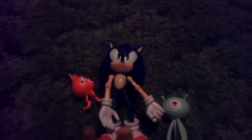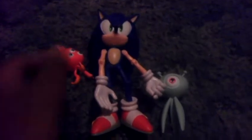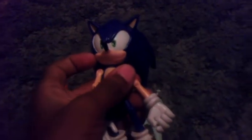I went to Toys R Us today and I found the Sonic Colors figure. It came with the little wisp.